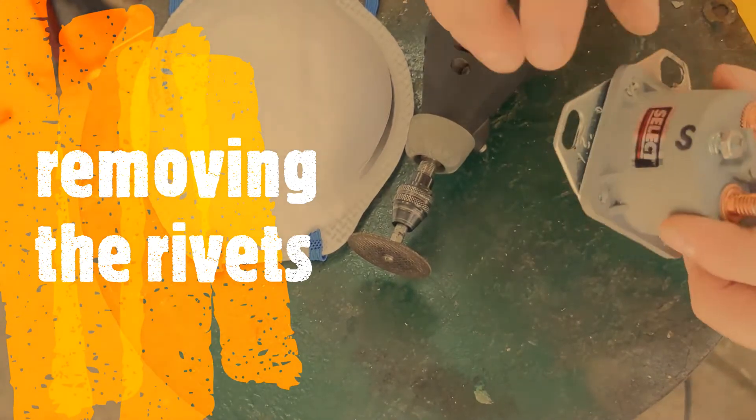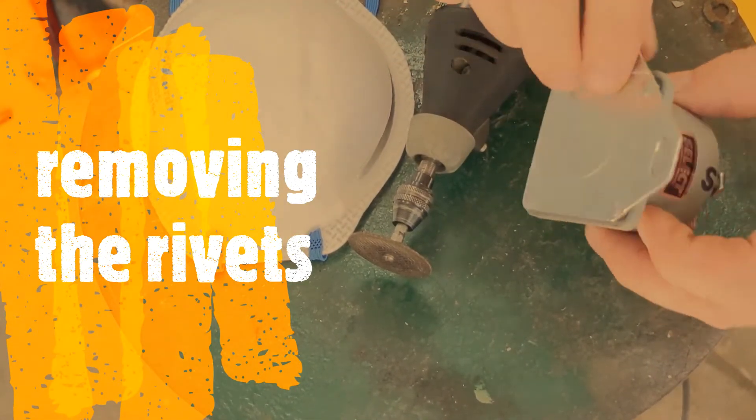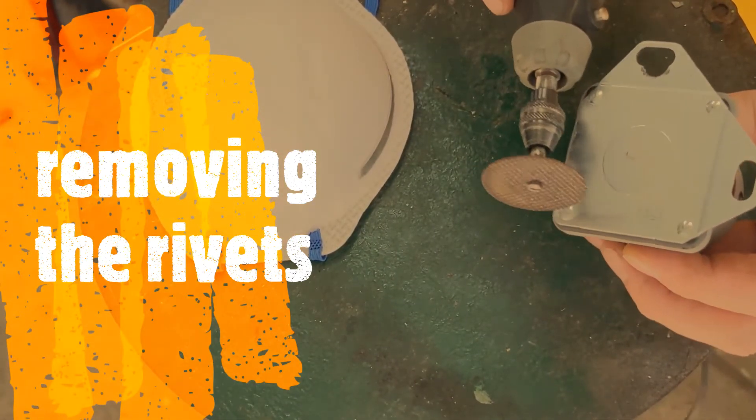Drilling turned out to be the wrong approach because the drill was just heating up the plastic. So I'm going to switch to a Dremel tool and cut away the rivet from the back side here.